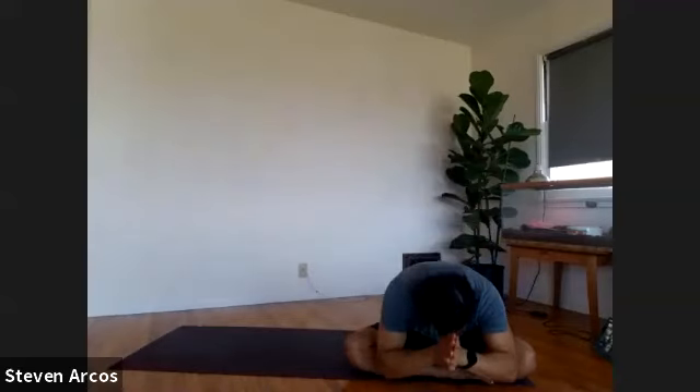Thank you so much, everyone, for an amazing practice today. If you have questions, comments, feedback, any requests for things to work on, reach out and let me know. I'd love to hear from you — Steven Arcos Yoga or Yoga Echo Park on Instagram and Facebook. Steven at Steven Arcos Yoga is my email. If you have the ability to give, I'd greatly appreciate it — Venmo is Steven Arcos Yoga, and you can find me on PayPal.me/StevenArcosYoga. Until then, I'll see you next time. Have a wonderful day. Thank you.